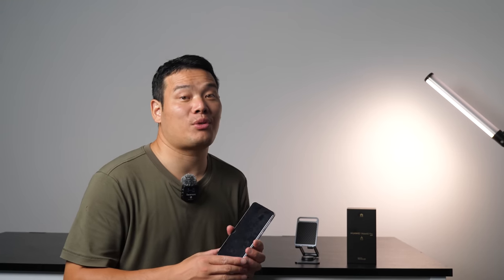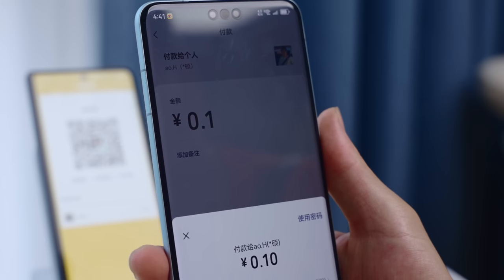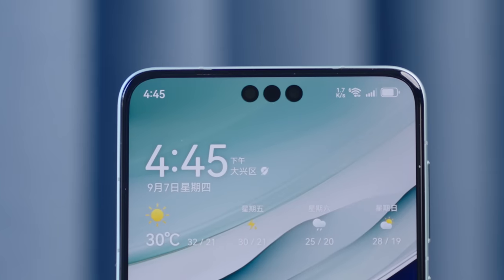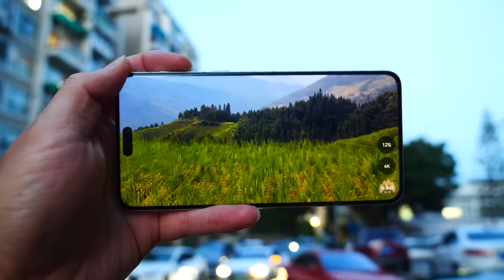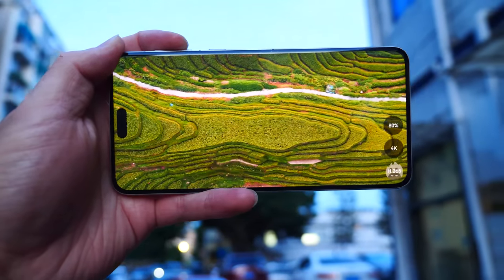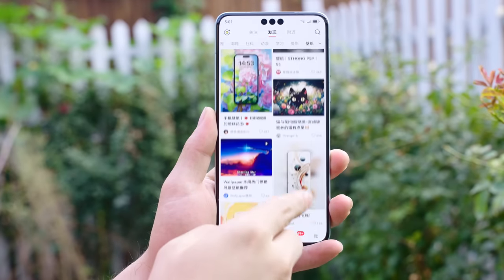Fortunately, the Mate 60 Pro features a 3D depth sensor on the front, similar to the iPhone, which makes tasks like WeChat Pay, AliPay, and the recently added face recognition payments much easier. The three dots on the front are truly unique and sometimes remind me of Chinese monks, though you can always choose to hide the camera cutout in the settings. As for the front screen, the 1.5K display looks fantastic and the colors are comfortable. Even when viewed from different angles, there's no noticeable color deviation, and the peak brightness is sufficient to keep everything clear even under direct sunlight.